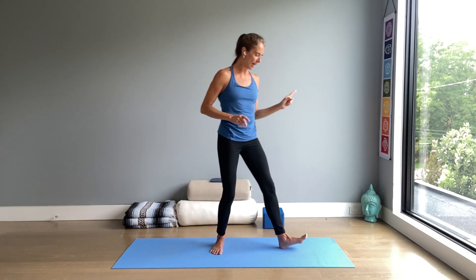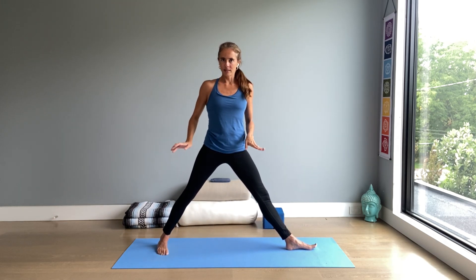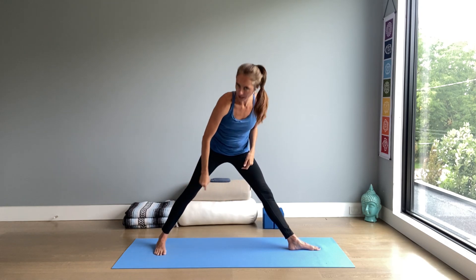Left foot steps to the front of the mat, right foot back. Wide enough stance — meaning if you open your arms, the heels can line up with the wrists; usually that's a good indicator for how wide you want your feet. Left heel lines up with the right arc. Inhale, arms lift to shoulder height. Exhale, bend the front knee — the left knee — above the ankle.